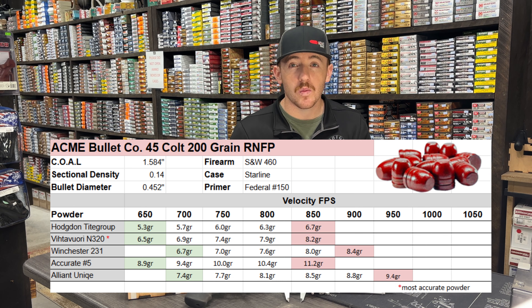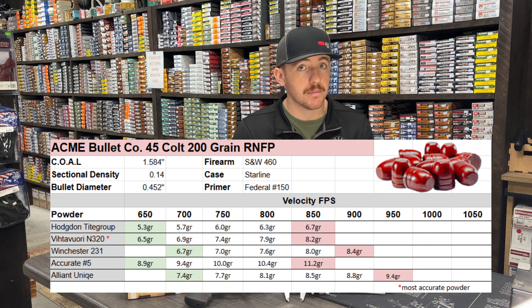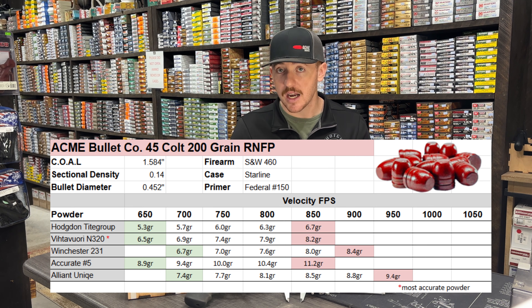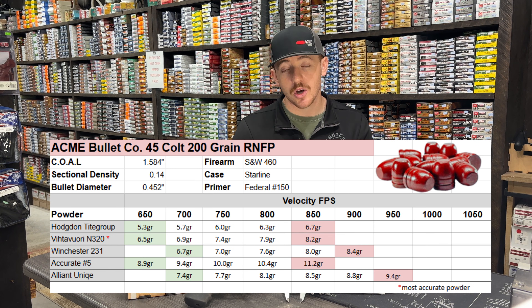The Winchester 231 is another favorite for how available it is and its versatility — you can use it on everything. Starting at 700 feet per second at 6.7 grains, we finished at 900 feet per second at 8.4 grains. If you're in a pinch and need powder, you can pick it up just about anywhere. The Accurate No. 5 has quite a bit more charge than the others — starting at 8.9 grains we're at 600 feet per second, climbing all the way to 850 feet per second at 11.2 grains. It has the most charge but must be a slightly slower-burning powder.